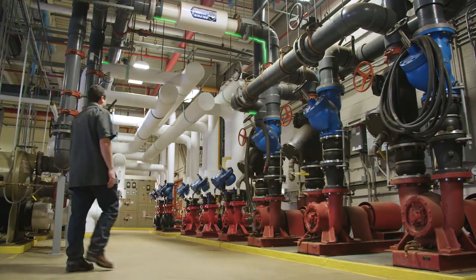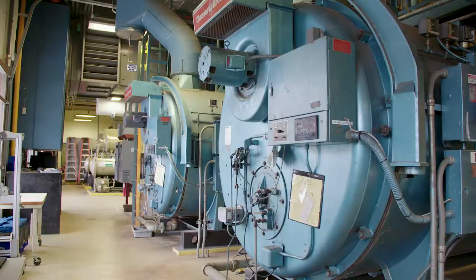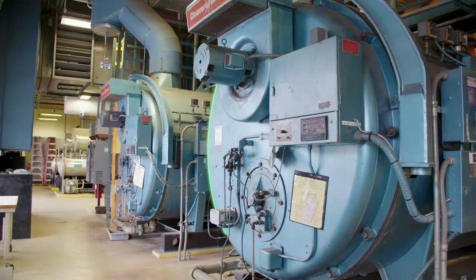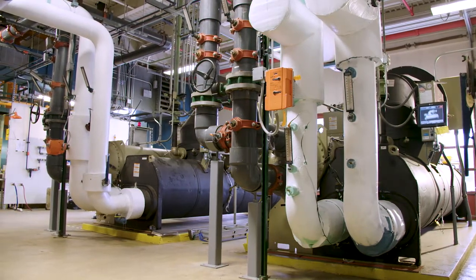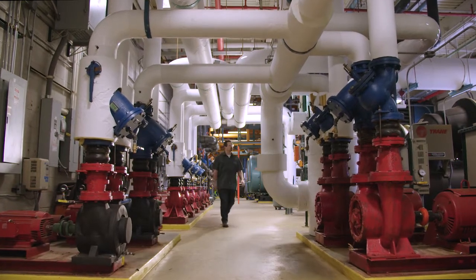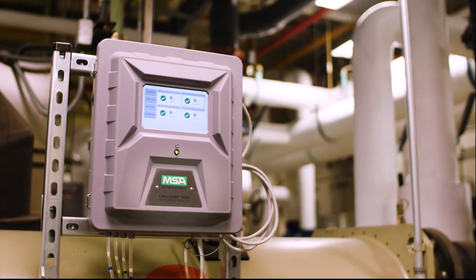Your building's mechanical equipment room is the hub of its heating, ventilation, and air conditioning systems. But the equipment in these rooms has the potential to leak harmful toxic gas, including costly and environmentally damaging refrigerant. At high concentrations, these gases can displace oxygen, endangering the people in your building. Don't compromise on safety.